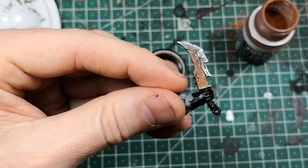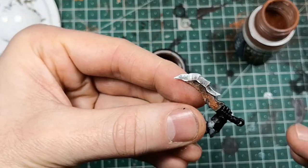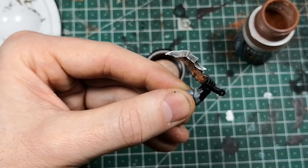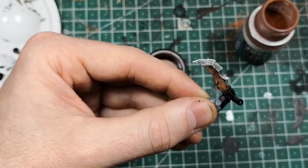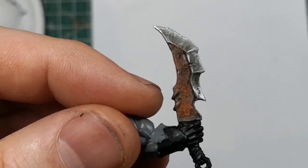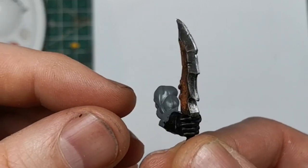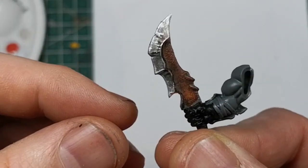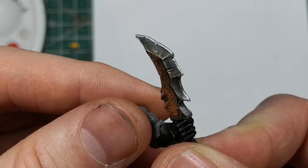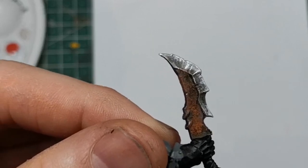And there you go — that's the finished weapon. This took about 15 minutes, and for a weapon I think that's totally okay, because weapons are one of those parts that are eye-catchers. Thanks for watching guys — please consider subscribing if you want to see more tutorials in the future. Hit the like button if you liked the video, and we'll see you next time. Goodbye!